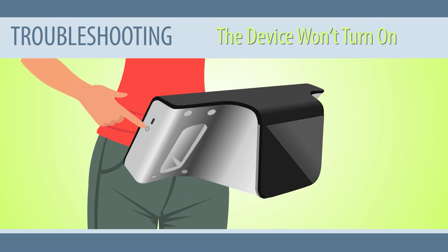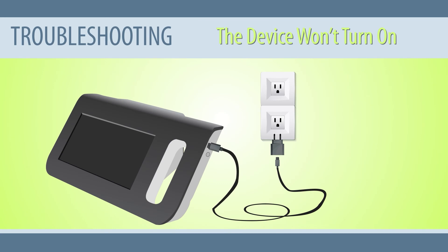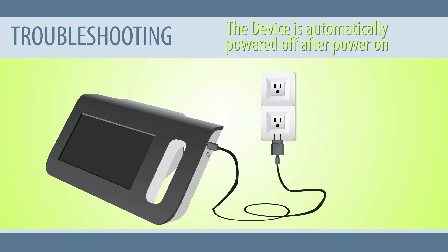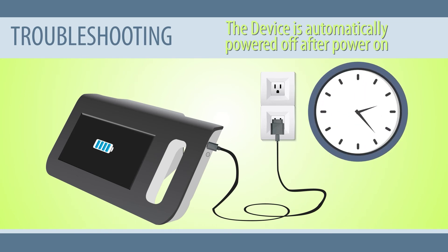The device won't turn on. If the device does not turn on, check that the power supply is plugged in. If not, connect the power adapter to a power source and press the power button to turn on the device. If the device is automatically powered off after power on, connect the charging cable first — the system will prompt the charging status on the screen — then restart in about 30 minutes.